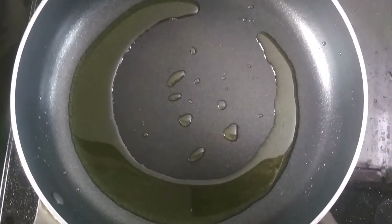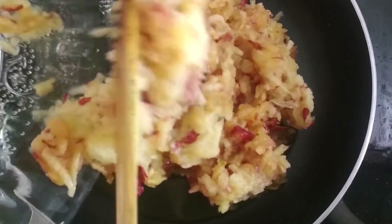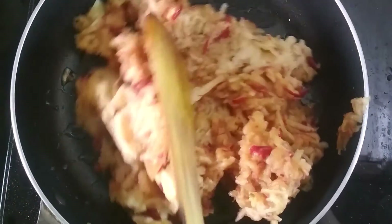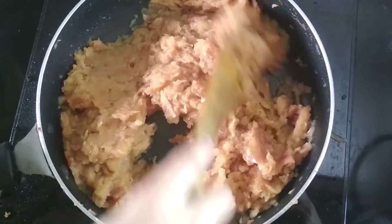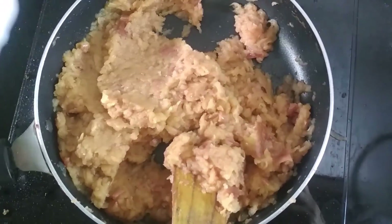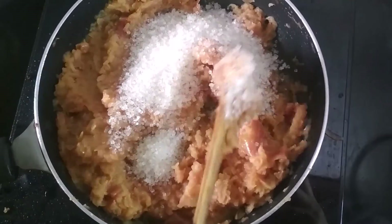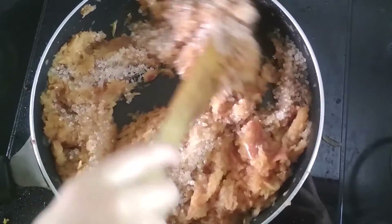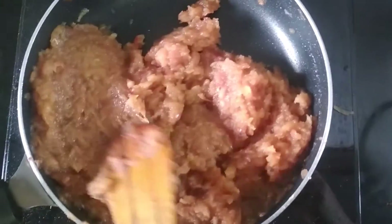Now, in the same pan add 5 grated apples. Mix them and cook them until the water evaporates. All the water has evaporated and now I am going to add half a cup of sugar for sweetness. Mix them and let the sugar dissolve and cook it for 5-10 minutes on medium flame.